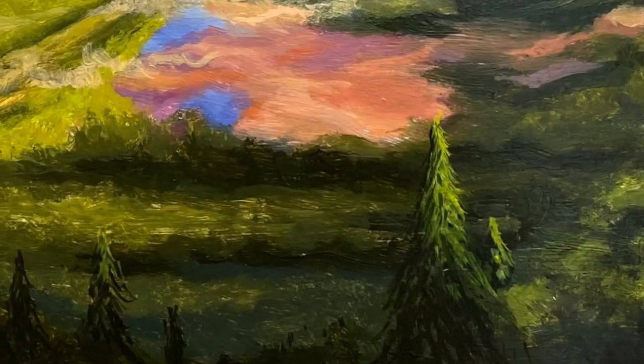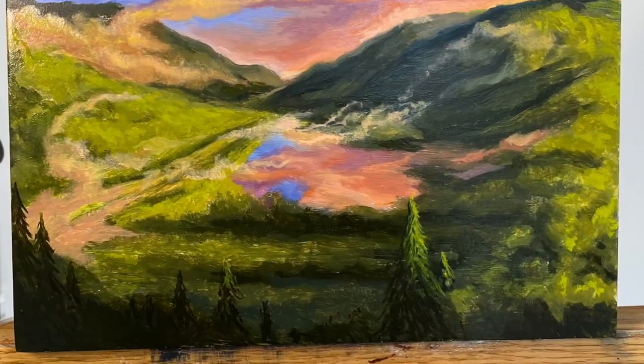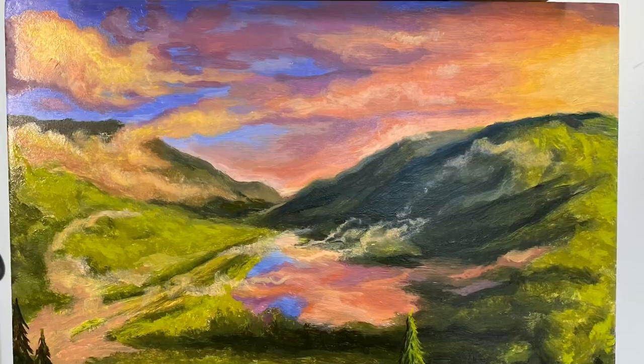Impressionist painting — Franconia Notch, New Hampshire, late summer sunset. Uncradled panel. That was fun. Thanks for looking.